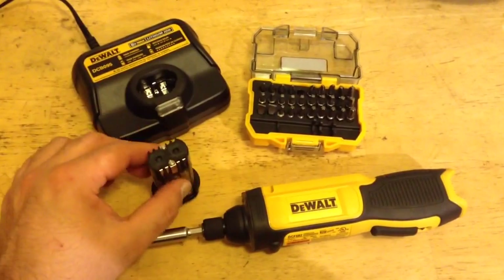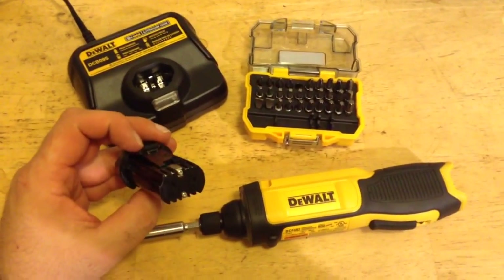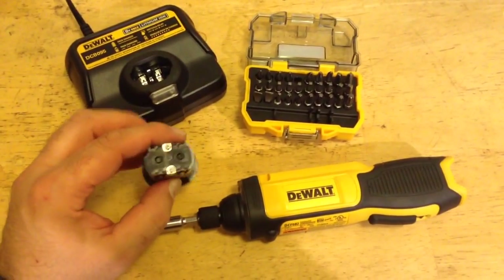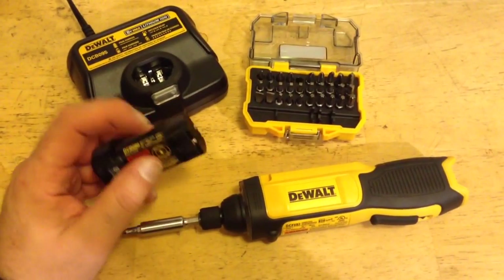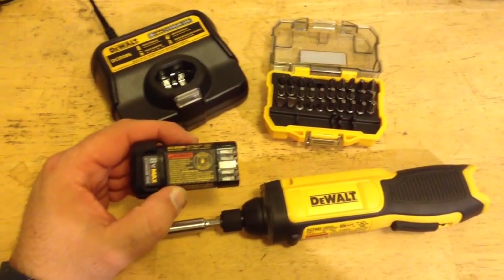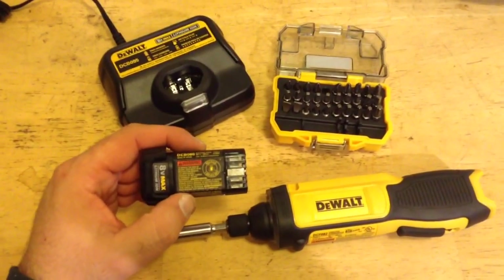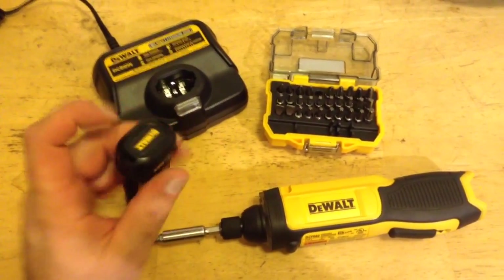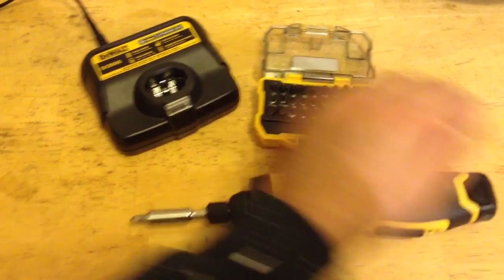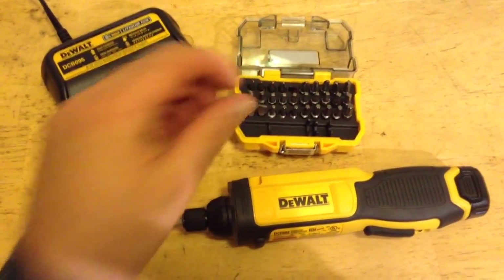The DeWalt 8 Volt Max battery packs look like maybe a couple of C-cells or fat AAs — it's a kind of unique battery pack. Even though you can get promotional deals on the tools and get batteries with them, when you go to buy the batteries separately they're $40 each. That's where they stick it to you.